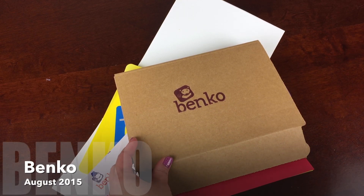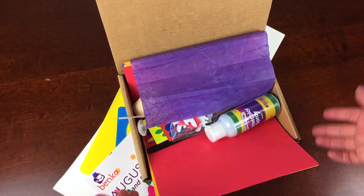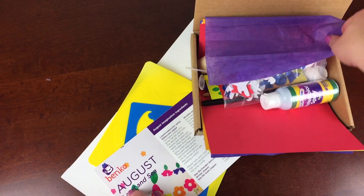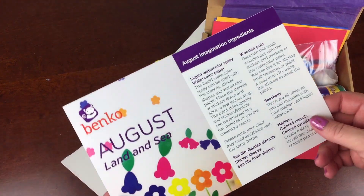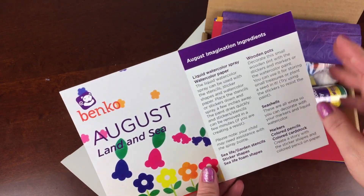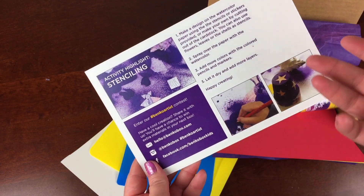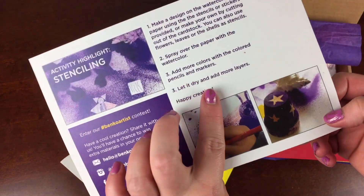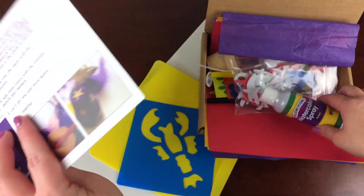This is the August 2015 Banco Box. Banco Box is a monthly subscription for kids like preschoolers ages three and up for exploring their creativity and imagination. I'm not really sure how they got all this stuff in the box, but they did. The August theme was land and sea, and it has lots of ingredients for imagination and a highlighted activity, which is watercolor spray painting and stenciling.